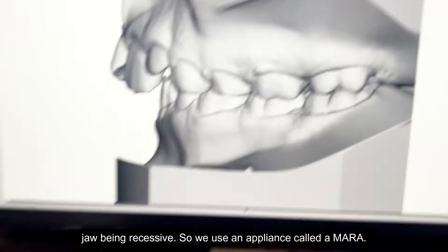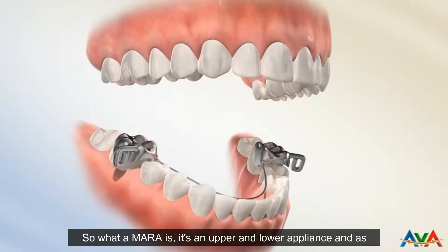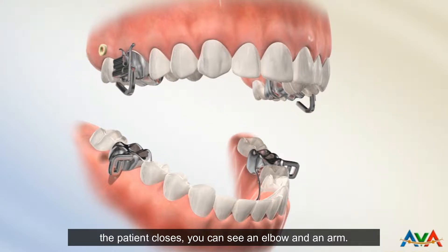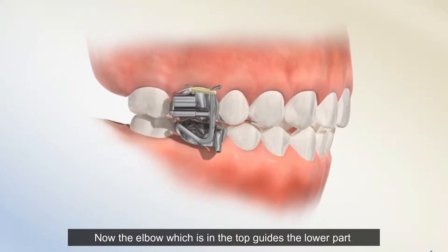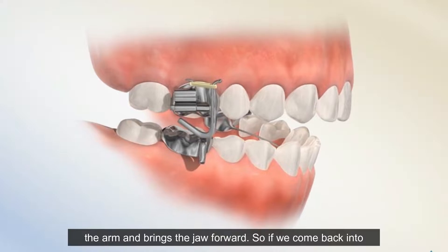We use an appliance called a MARA. The MARA is an upper and lower appliance, and as the patient closes, you can see an elbow and an arm. The elbow, which is in the top, guides the lower part of the arm and brings the jaw forward.